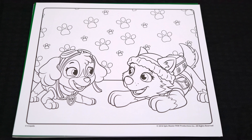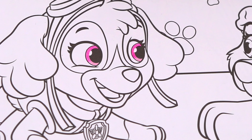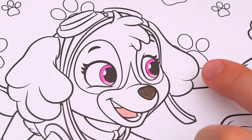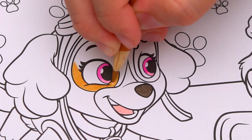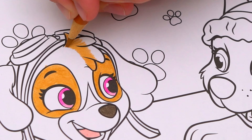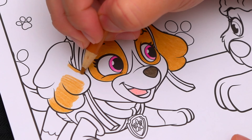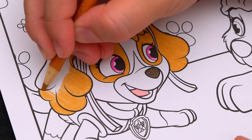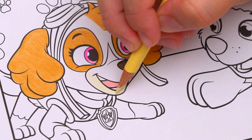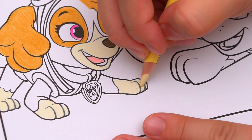Okay, so today I'm going to color this picture of Skye and Everest. Let's color in Skye first. She has pink eyes and a dark brown nose. Let's give her a pink tongue. And now let's color in Skye's fur. The fur around her eyes and on her ears is tan. And the fur around her nose and on the tips of her paws is a light cream color. And the rest of her fur is a lighter tan.